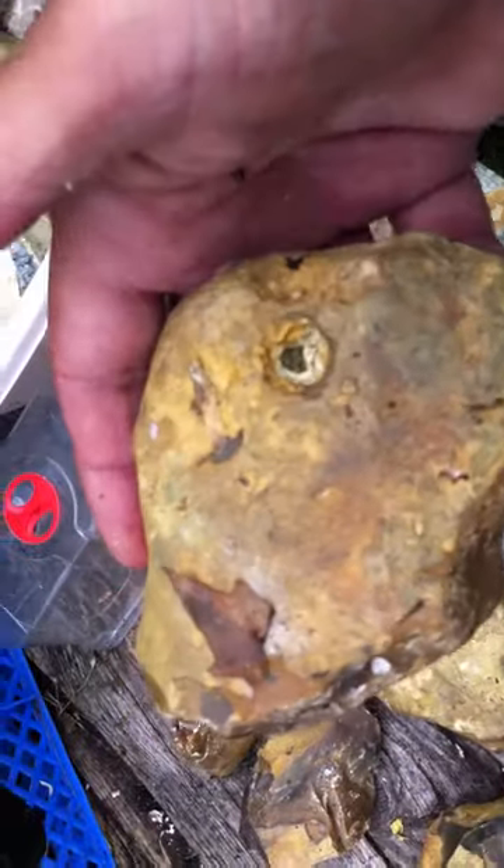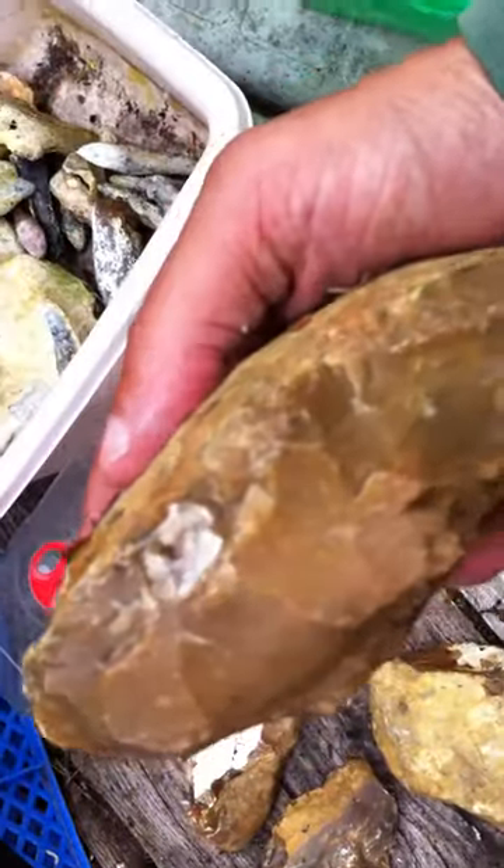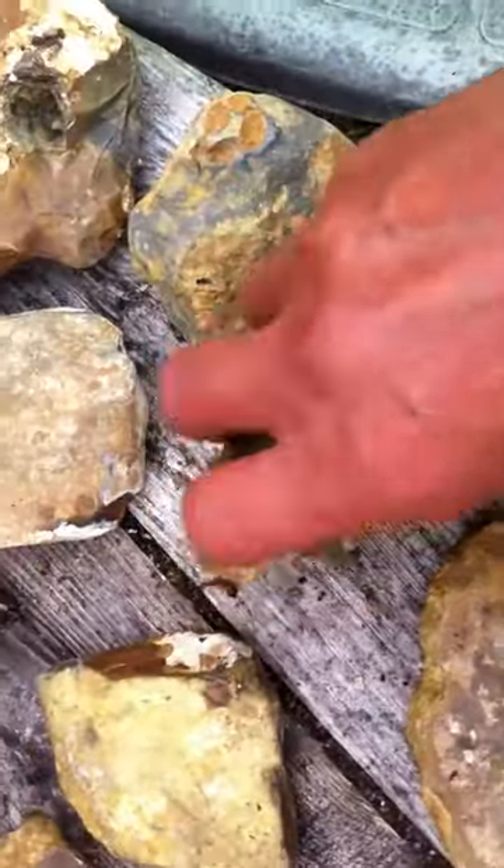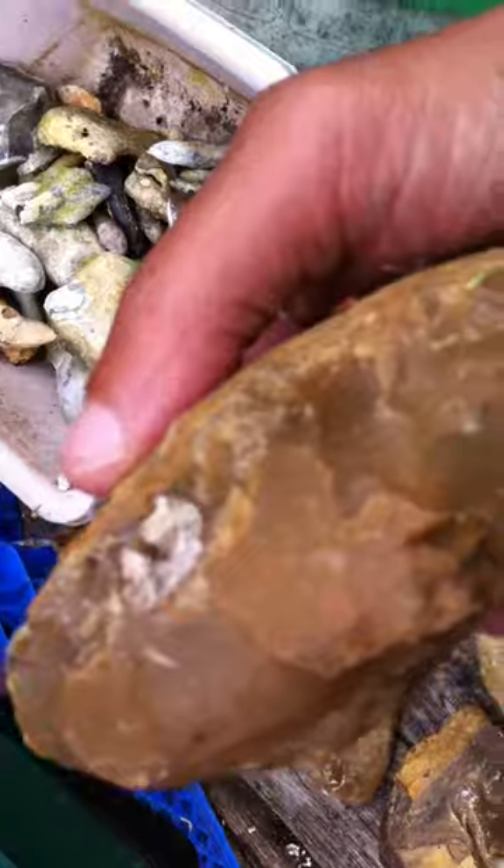Here's another tool with this patina — I found a few of these. I'm not sure what they are. They could be used for crushing, like this, or maybe some sort of hammer stone.